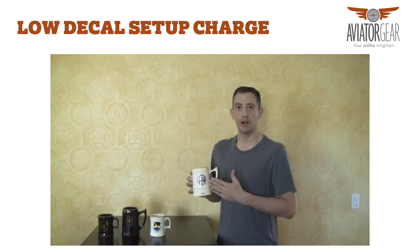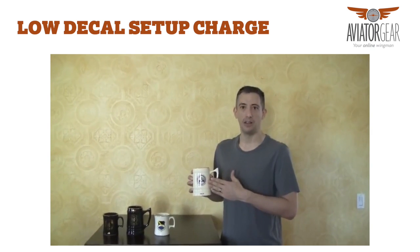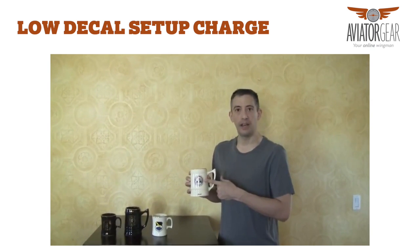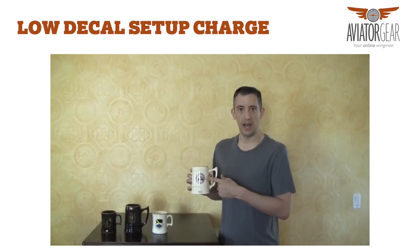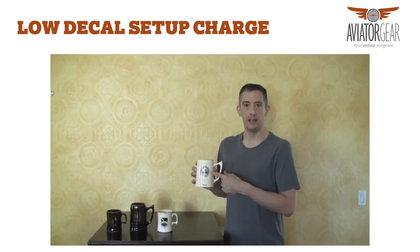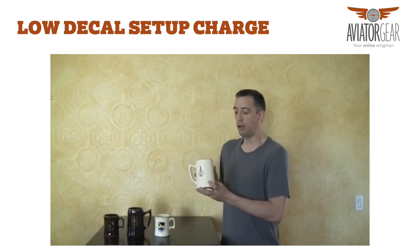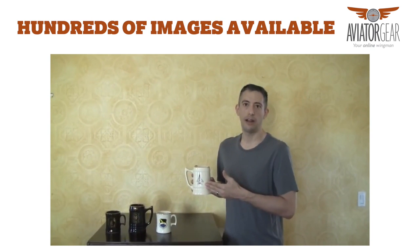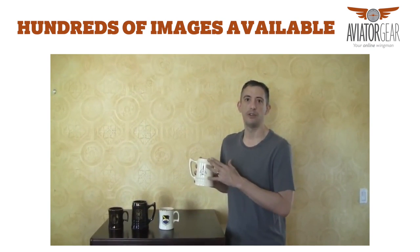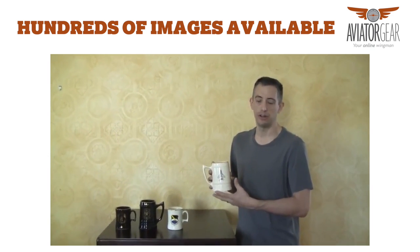The setup charge is a one-time charge to set up the decal. To do that you have to count the number of colors in the decal, and the setup charge is $30 for the first color and $25 for each additional color. We have hundreds of aircraft already in our catalog, and all occupational badges, so you will not have to pay a setup for that unless it is unique to your organization.